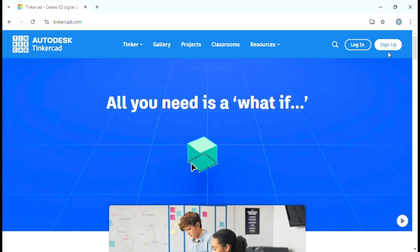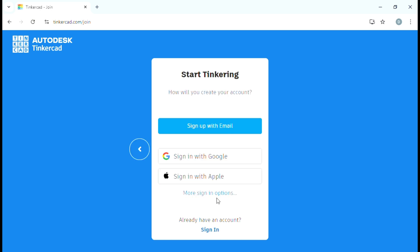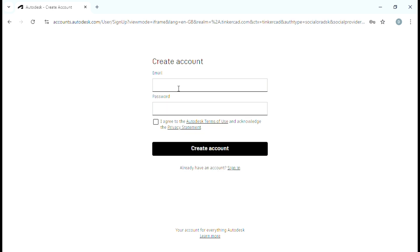To set up TinkerCAD, look it up on the internet and sign up. Create a personal account, put in some details, sign up with your email. You'll want to put your country in and your date of birth — you can put a fake one in if you like. What I'm showing now is just fake details. Then put your email and password in to create your account.